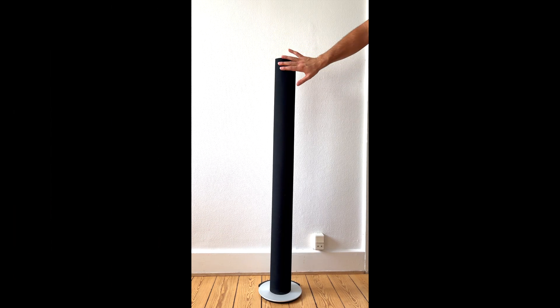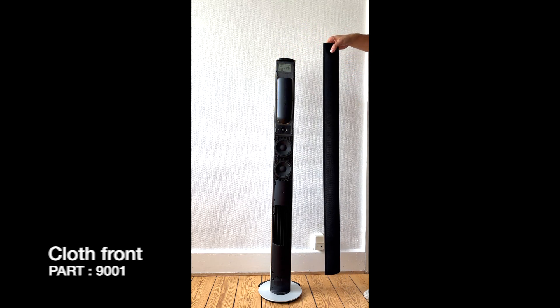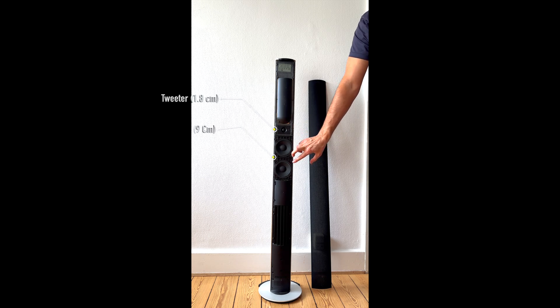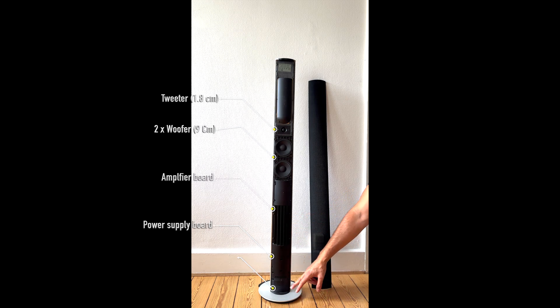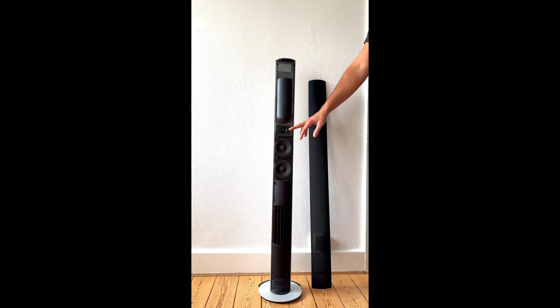The first thing we need to do is remove the front grill. It is very easy — you can just pull up and remove it. As you can see, we have one tweeter and two bass units, woofers. Under here we have all the electronics: the power unit, amplifier, and at the bottom the input parts. We should start with the tweeter.